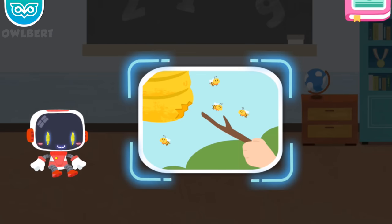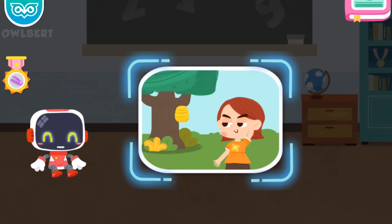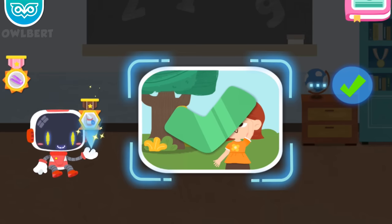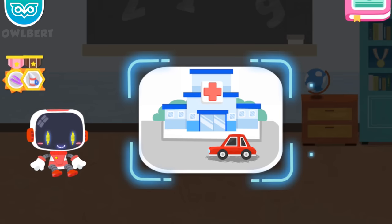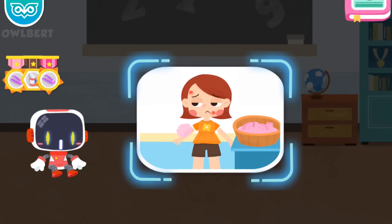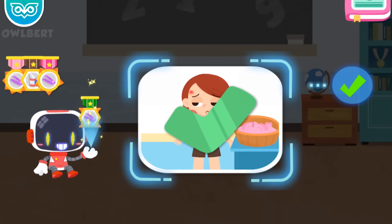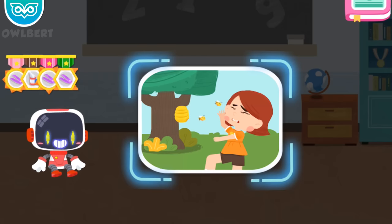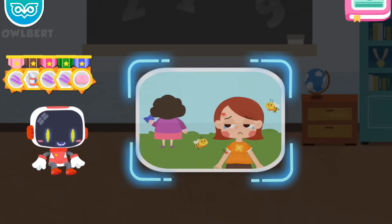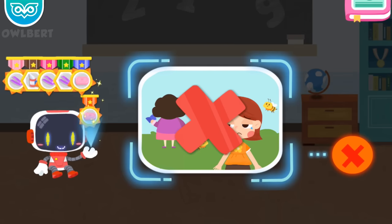Is it right or wrong to poke a beehive just for fun? It's wrong. Congratulations on winning a badge. Is it right to stay away from bees in sight? It's right. Congratulations on winning a badge. Is it right to see a doctor immediately after a bee sting? It's right. Congratulations on winning a badge. Is it right to use soapy water to clean the wound after a bee sting? It's right. Congratulations on winning a badge. Is it right to slap the bees landing on your body with hands? It's wrong. Congratulations on winning a badge. Is it right to hide a bee sting from the teacher at the kindergarten? It's wrong. Congratulations on winning a badge.